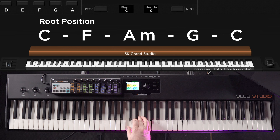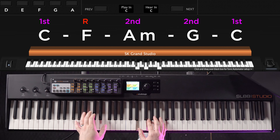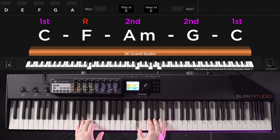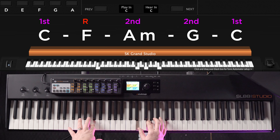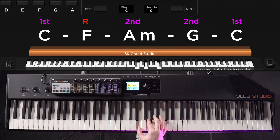If I only play this progression in root position, these changes are pretty abrupt. Now watch what happens when we choose an inversion for each chord that's designed to make each change as small and subtle as possible. We're going to start off with C first inversion, then F in root position, A minor second inversion, G second inversion, and then back home to C first inversion. See how different that sounds compared to all root position.